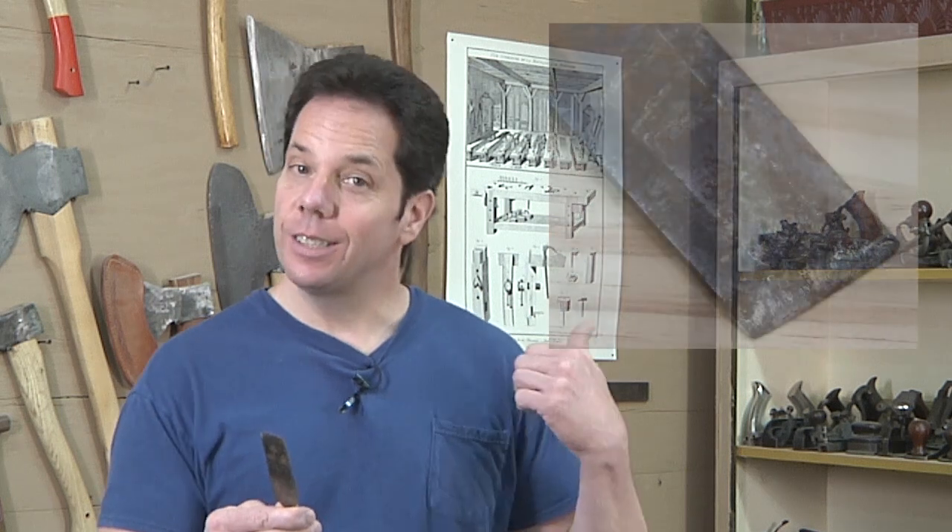To give you a real life example, here is a chisel I purchased in a big box of old tools — it was rolling around in the bottom. You can see from the photo that it has some rust on it, and the edge is quite dull. I'm going to use this as my example and walk it through from start to finish to get this baby really sharp.